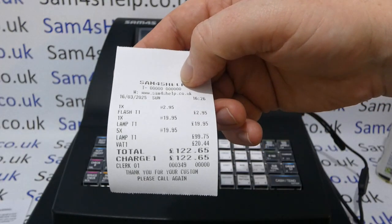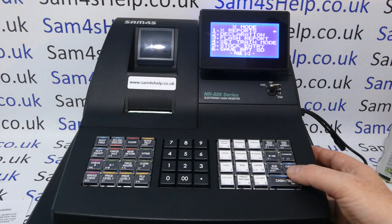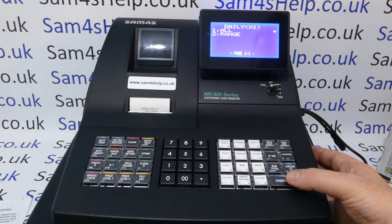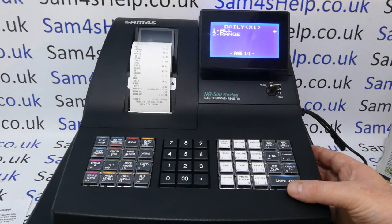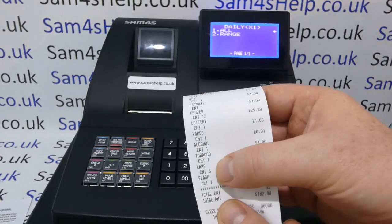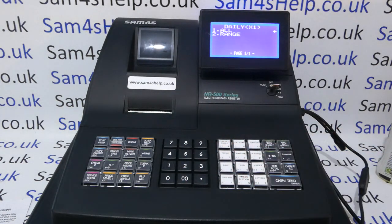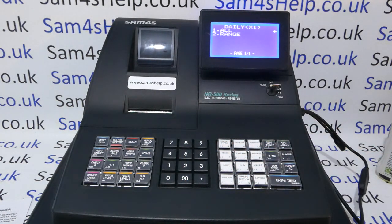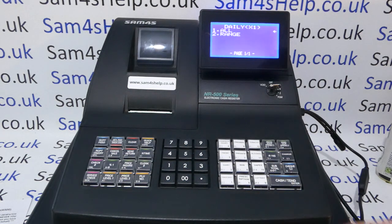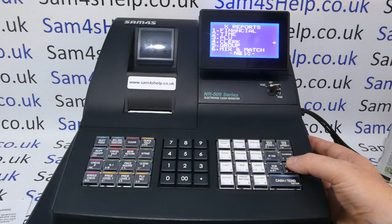Quickly running an X report: Manager Mode, X Reports, PLU, PLU Sale — you can see at the bottom the two items I've added: Lamp and Flash. One thing to bear in mind on the NR500s is that the buttons on the register are not groups or departments — they are PLUs as well. You can't place your barcode products on those buttons; they go into groups, which is a separate report.